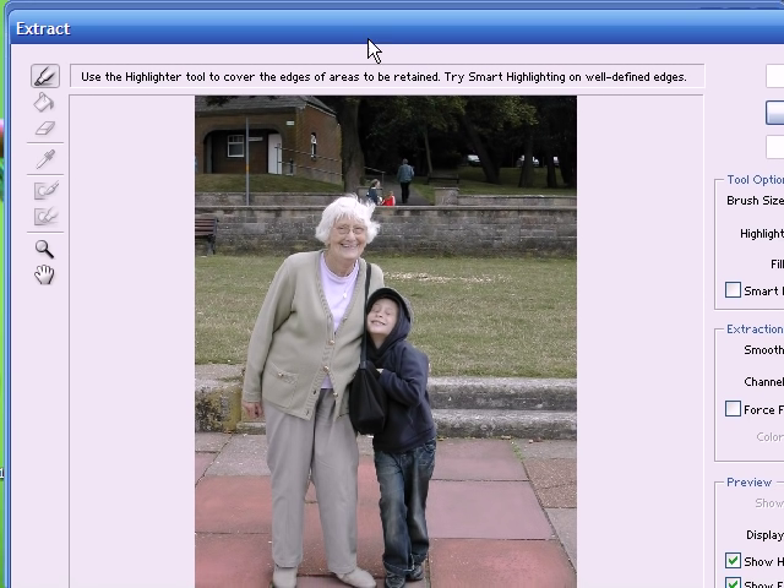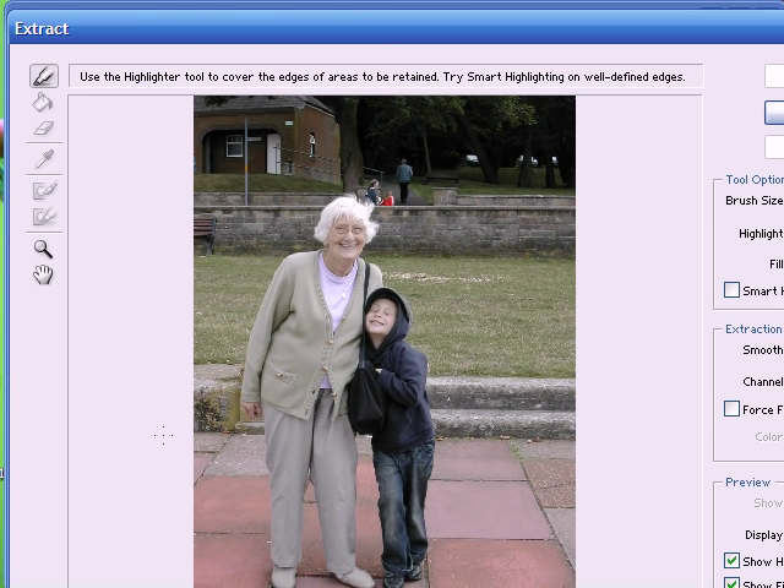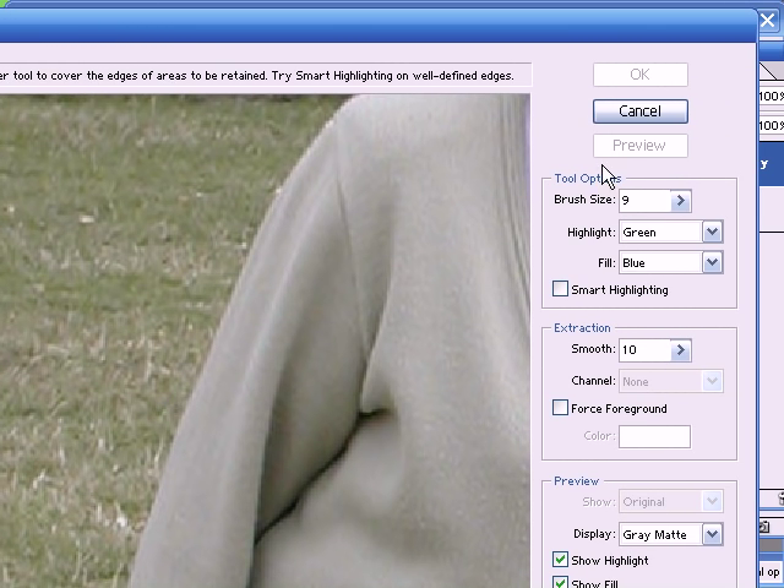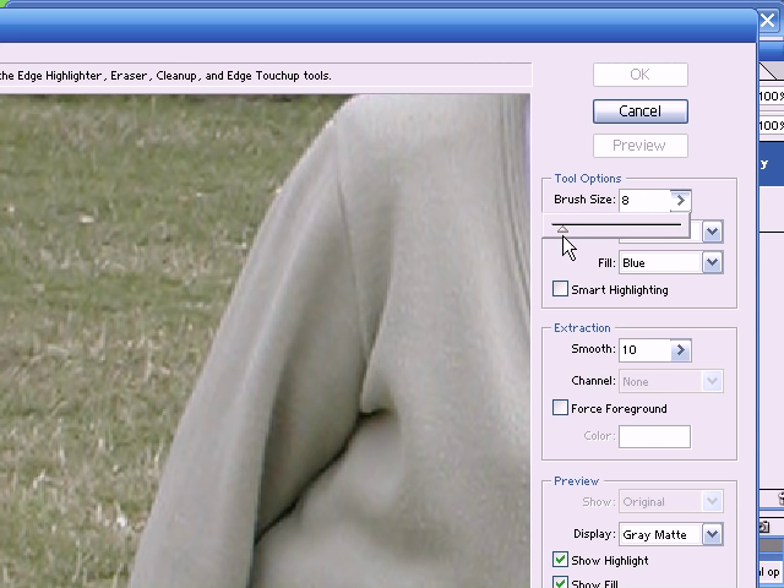Now this is the extract window. What we have to do here is to draw a line around the image that we want to keep, and then we fill it, and the area that's filled is the area that is kept and Photoshop automatically deletes the background. Now the line that we draw around with this highlighter tool is the area of transition between the area that's kept and the area that is erased. The idea is to get this line as thin as possible, but it should cover both the subject and the background. I'll just show you here.